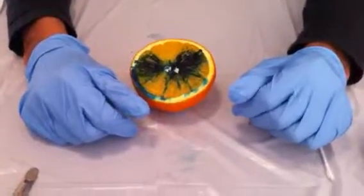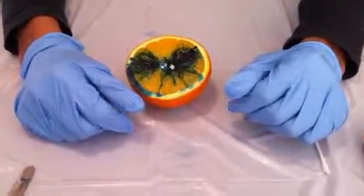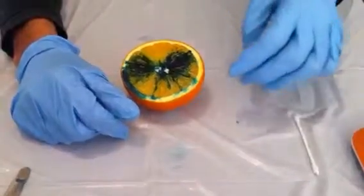Hi, this is the last part of the debridement lab where we are going to do the actual sharp debridement.